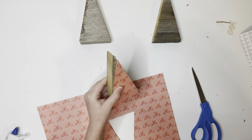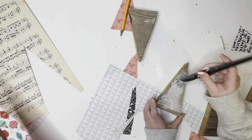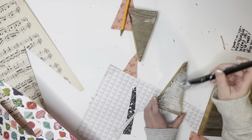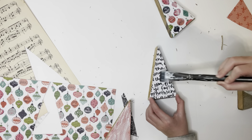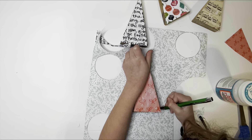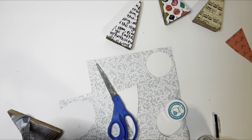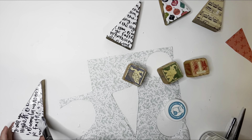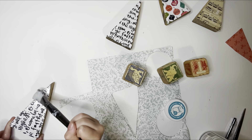Now that we have our triangles cut out, we place the paper on top of the wood triangle. We use Mod Podge to cover the wooden triangle, then place the paper on top and paint over the paper again with Mod Podge. We repeat that for the other side of the tree — you can use different or the same type of paper. Just Mod Podge it and attach your paper triangle.